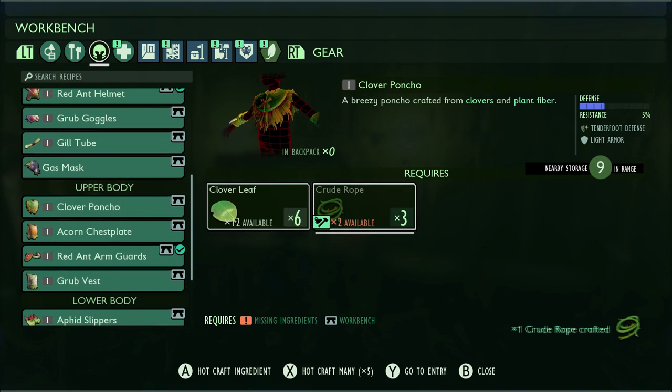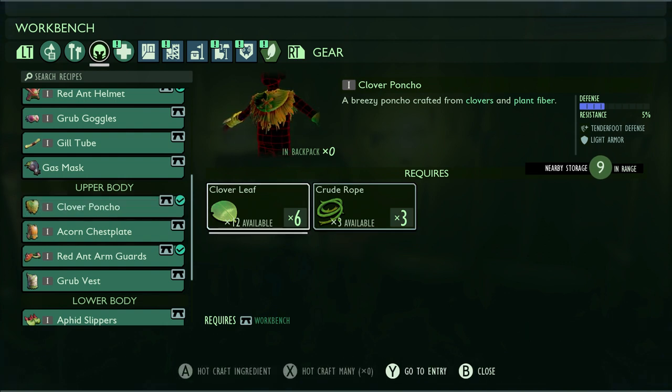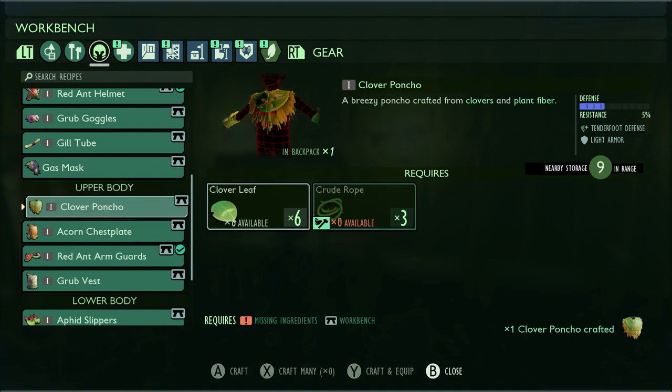So we're just going to go ahead — I'm going to quick-make a couple of crude ropes. And there you guys have it, we're going to craft the Poncho.